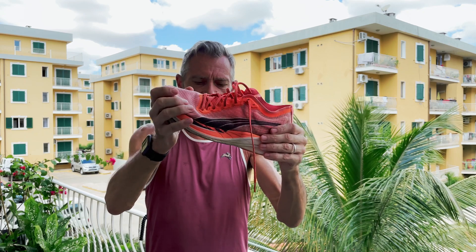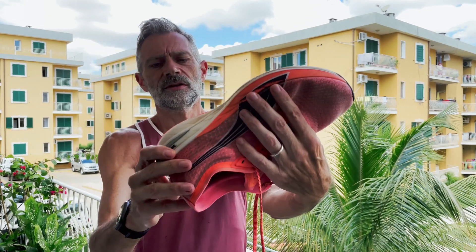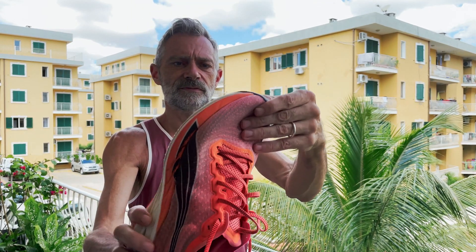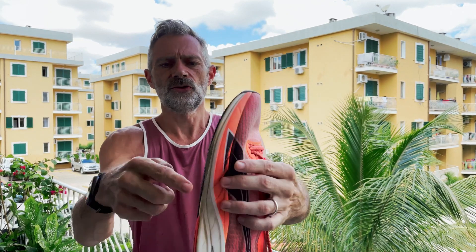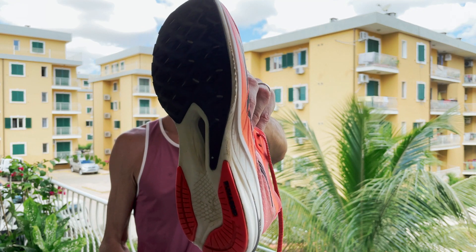The outsole — as you can see, there is some wear in the toe-off area, but the rest is still pretty much intact. I'm pretty aggressive and I wear my shoes heavily in the toe-off area. Usually on the lateral side too, but as you can see, the lateral side is still very much intact.